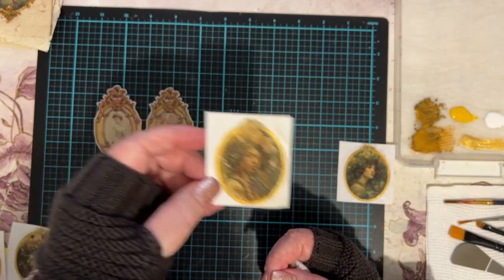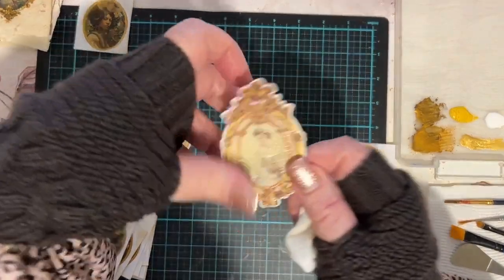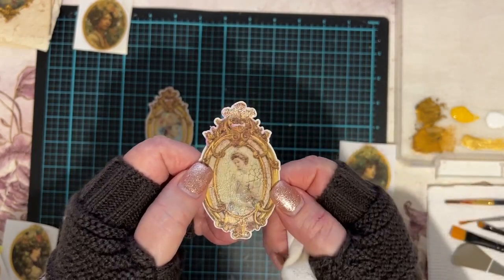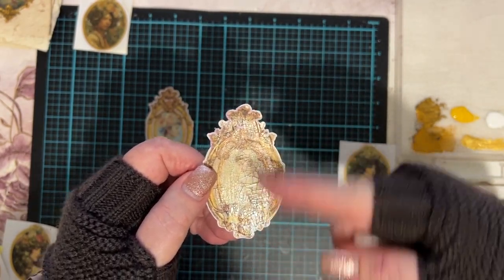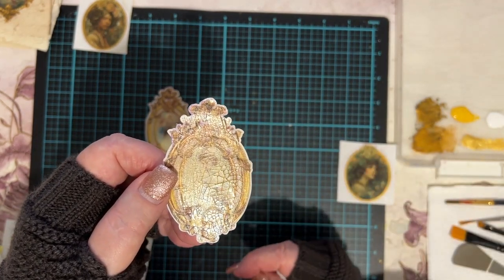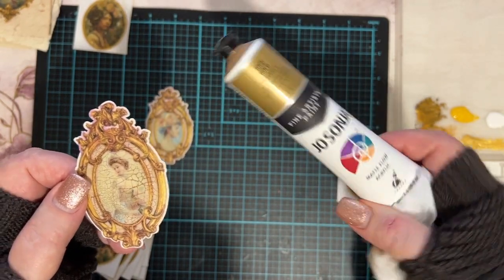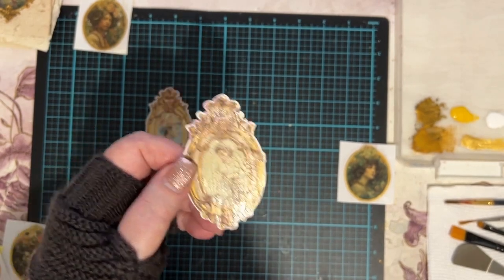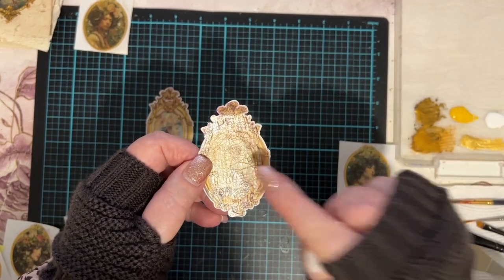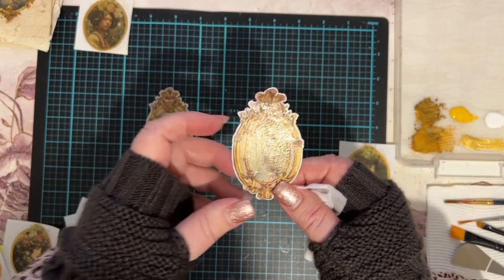Initially I did it with burnt umber and it looked a bit too much — you can see on this one the cracks are a little darker from the burnt umber underneath. When I changed my mind I went over the top with gold paint — it's a Jo Sonja Rich Gold — and that lightened it up a bit. I'm very happy with the way that looks.